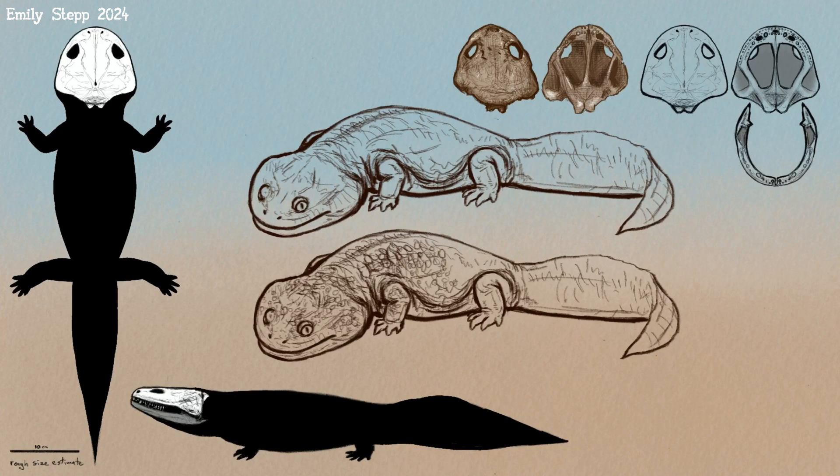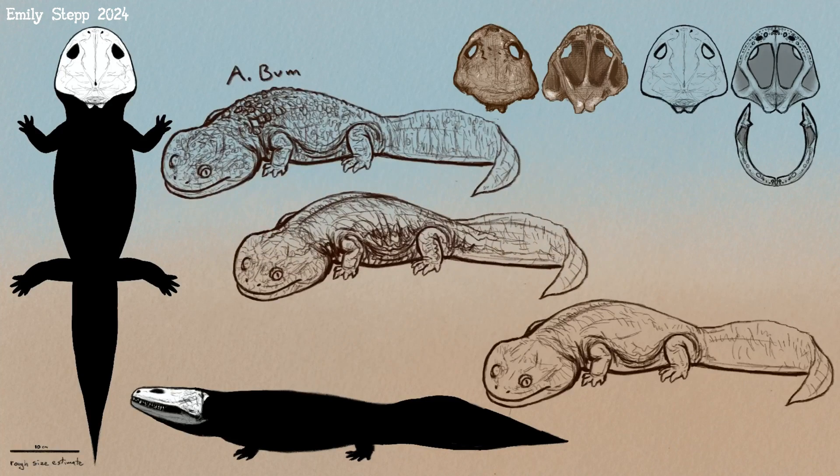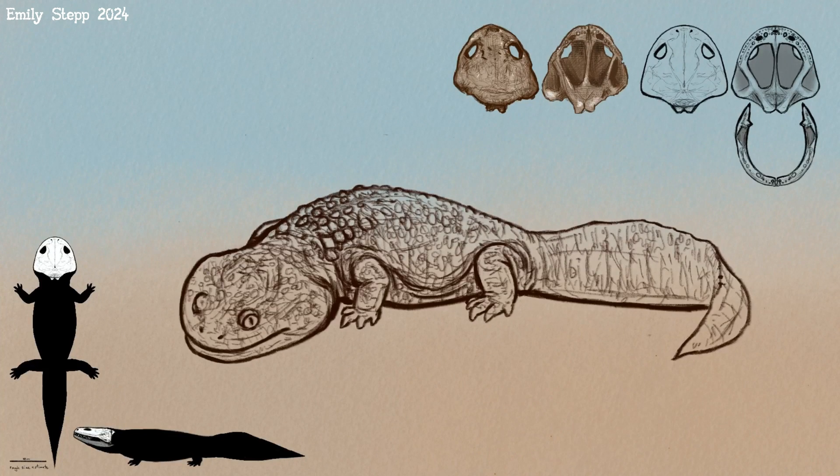Here I wanted to show some options for the skin texture. We ended up going with the more bumpy one. Some temnospondyls had scales or osteoderms, but this is just bumpy skin like you see on frogs.